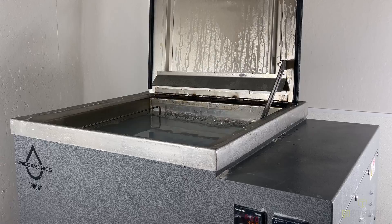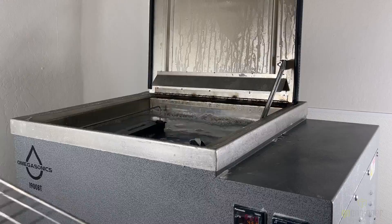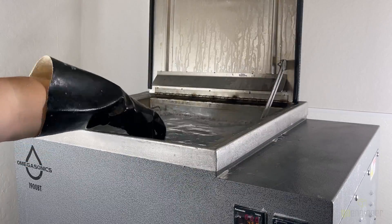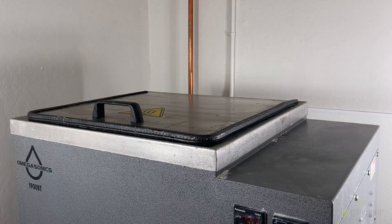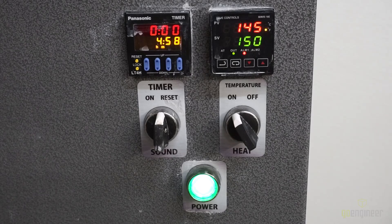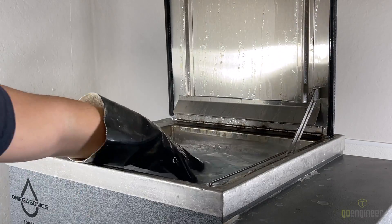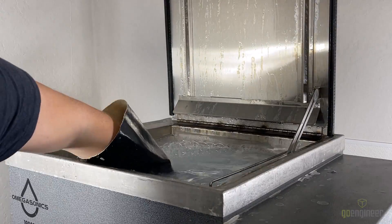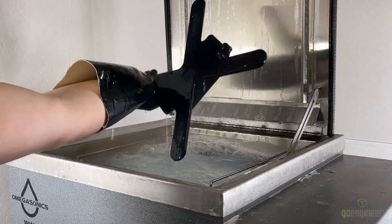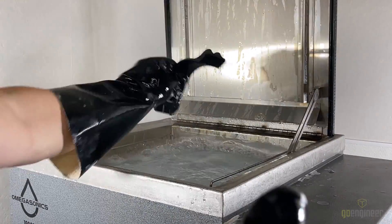We're going to place the pieces in the bath and then place our mesh cage lid over the top. The purpose of this is to keep the parts from floating. We're now going to close the lid and start the ultrasonic. Once the cycle is complete we'll open the lid, remove the cage mesh, and pick out our parts. We're going to shake them off and rinse them under cold water to get the remaining solution off, then take them over to the table.